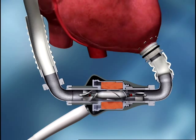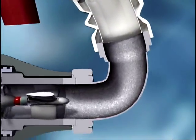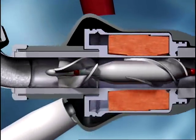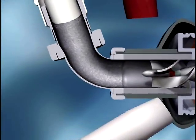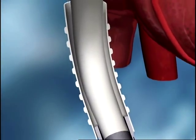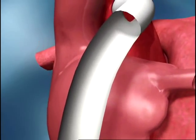The HeartMate 2 is implanted just below the heart. It is attached to the apex of the left ventricle, and the outflow cannula is attached to the ascending aorta. The HeartMate 2 pumps blood from the weakened left ventricle to the aorta, the main artery feeding blood to the entire body.